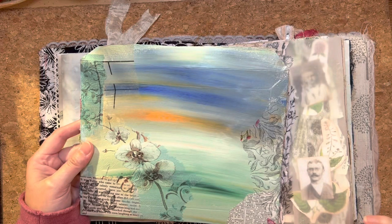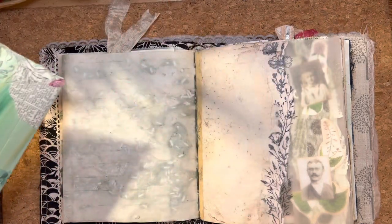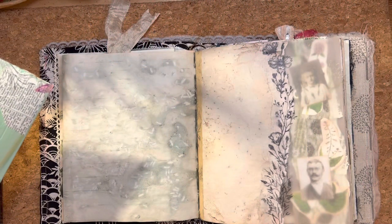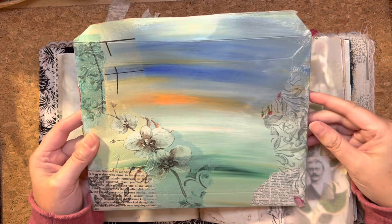Using ideas discovered whilst creating Happy Mail, I'd like to recreate them in my French Linen Botanical Journal. Hello and welcome to the Treasured Page. I'm Melanie and this is our quiet crafting space.